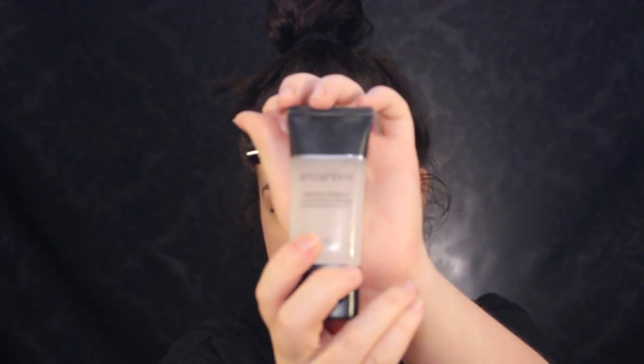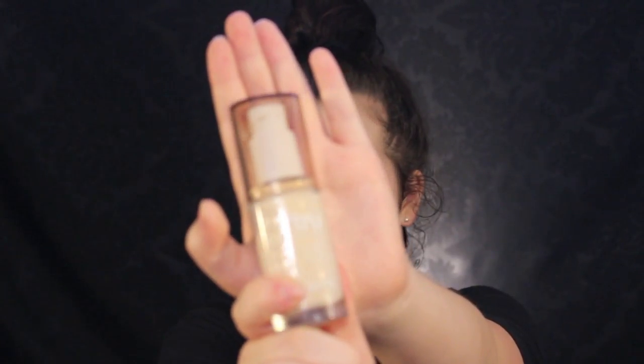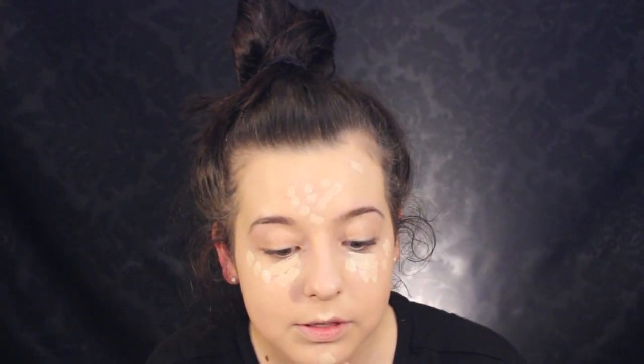I'm just starting off by priming my skin with the Smashbox Photo Finish Primer and the Benefit Porefessional Primer, putting that all over my face — the Porefessional focused in on my pore areas. I'm mixing the NARS Matte Velvet Skin Tint and the CoverGirl Outlast Foundation for my foundation. Then I'm taking the Tarte Shape Tape, the Tarte Rainforest of the Sea, and the NARS Radiant Creamy Concealer, putting them in various spots all over the face — Tarte where I need the most coverage — on the forehead, under the eyes, chin, the usual areas.